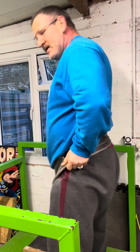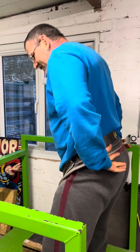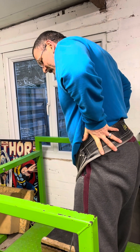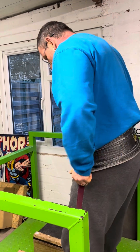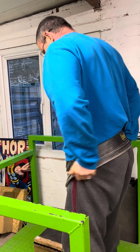Low rise, not high rise. Don't make the mistake that a lot of people do of having it really high on your back. It's meant to be down on your hips here.